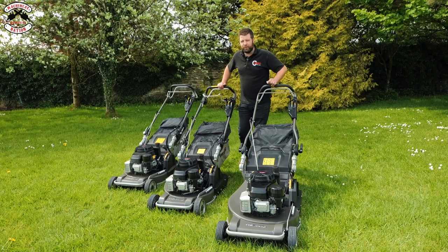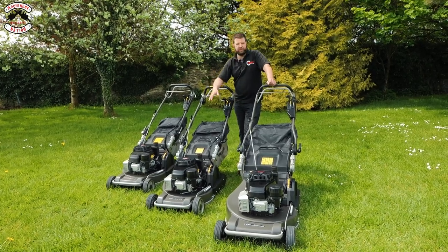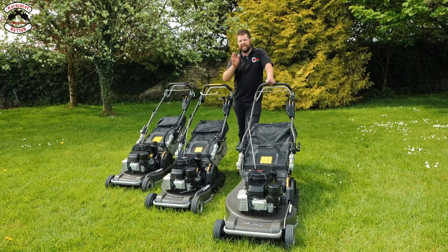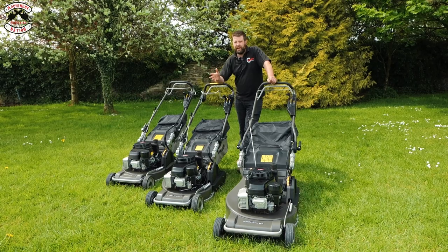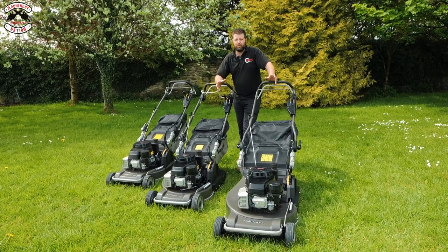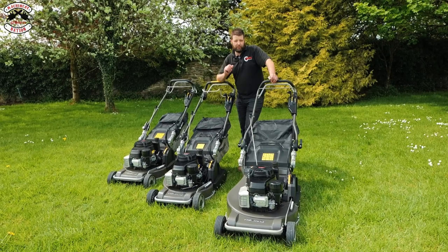We've got three mower models to test today: the 19-inch 48 Pro, the 48 Pro BBC, and the Legacy 56 Pro. They all do slightly different things, but fundamentally they've all got a big steel roller on the back and they'll put a nice stripe on your lawn — or that's what I'm hoping they'll do.